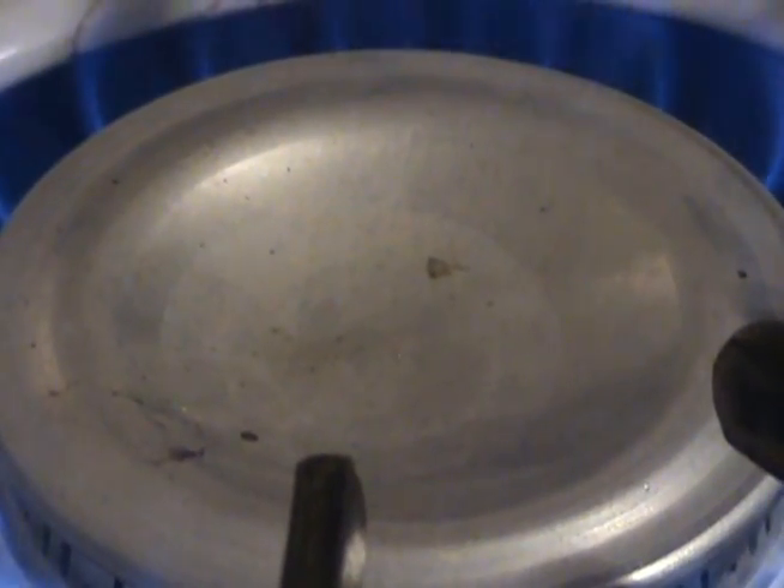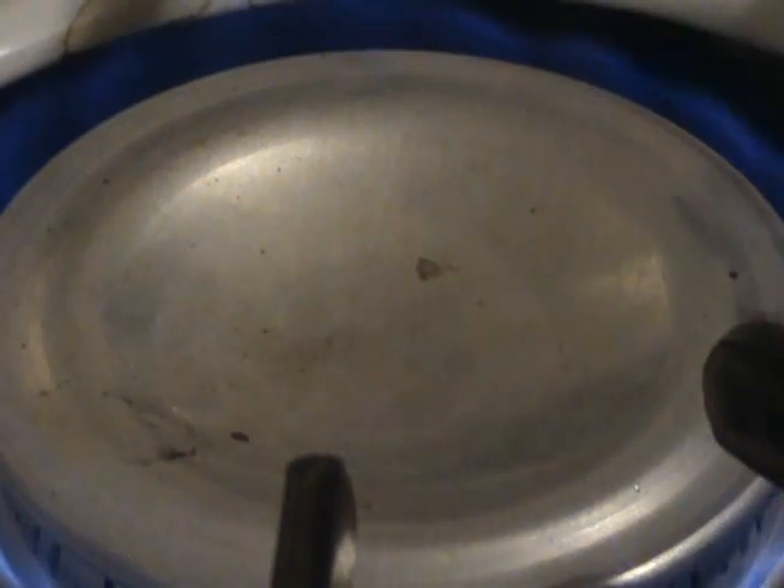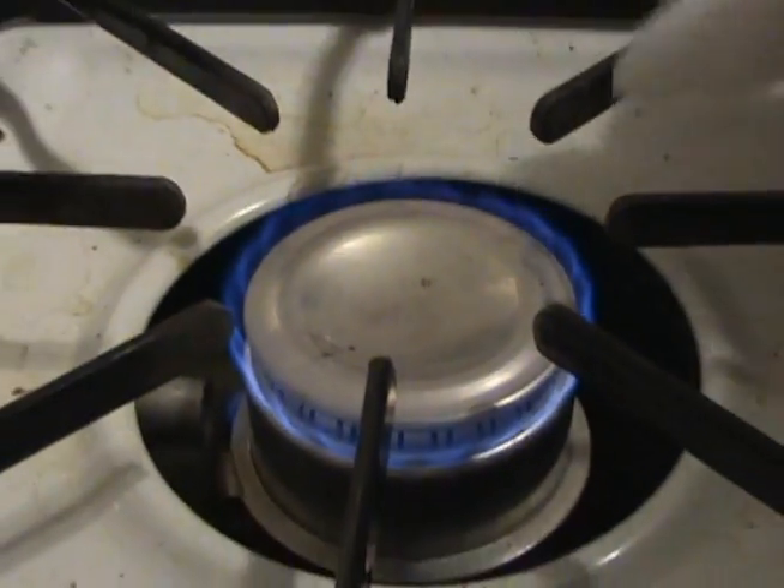This stuff isn't melting nearly as quickly as I would expect it to. Whoops — shut up fire, stop! Ow! Here we go, damn it! Ouch, ouch, ouch!